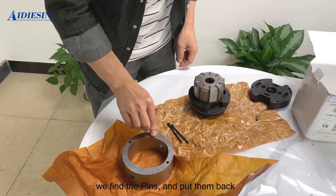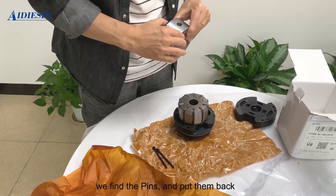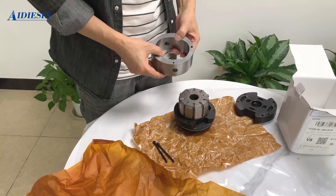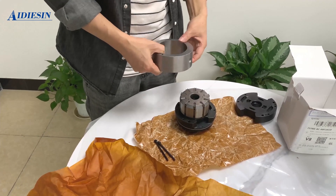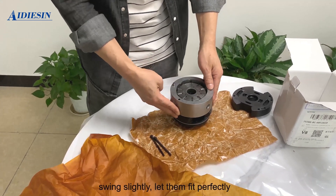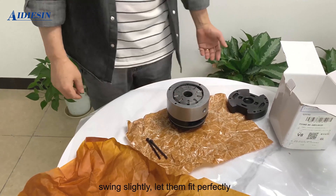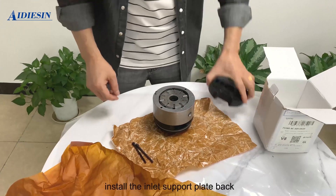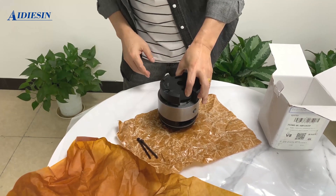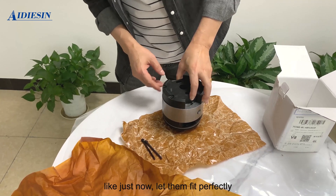Refine the pins and put them back. Swing slightly to align — left-hand side fits perfectly. Install the inlet support plate back, then lightly press to let them fit perfectly.